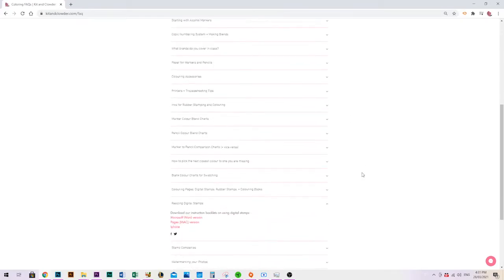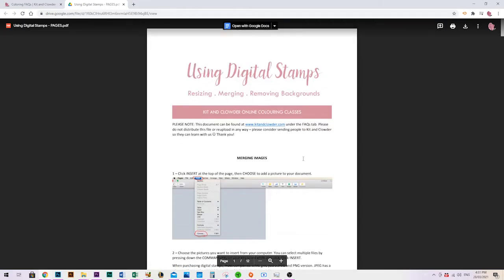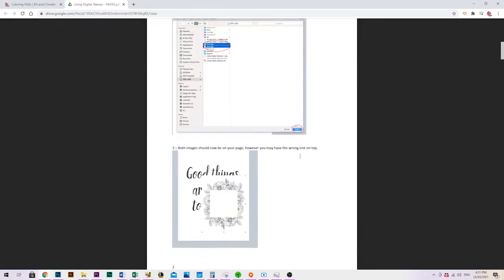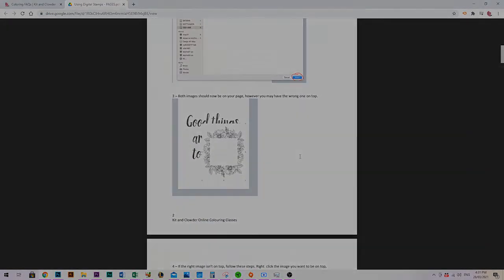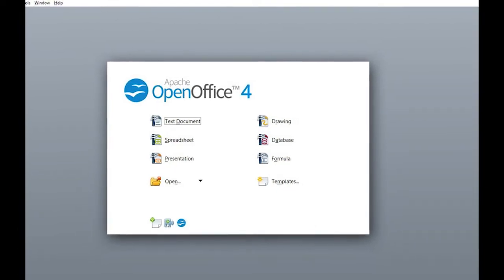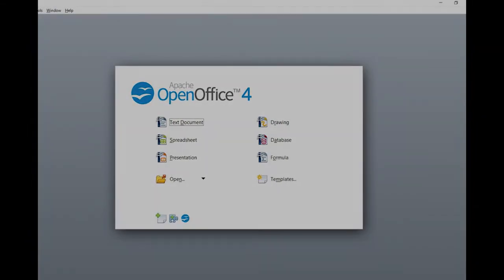It's all print-screened with pictures so it should be easy to follow, but watching the video can make it a little bit easier. If you don't have either of these programs you can use OpenOffice, which is a free word processing program you can download — just go to Google and search OpenOffice free download. It's very similar and easy to use as well.